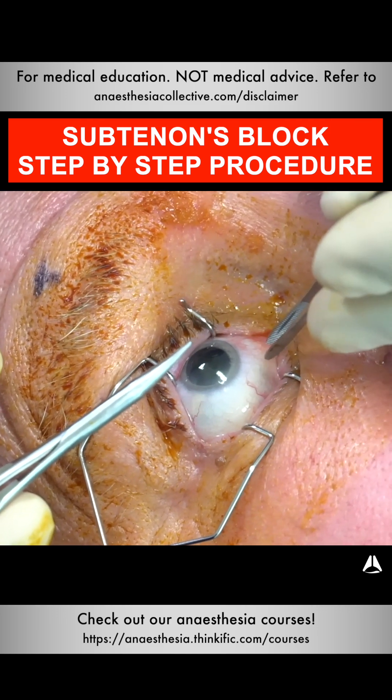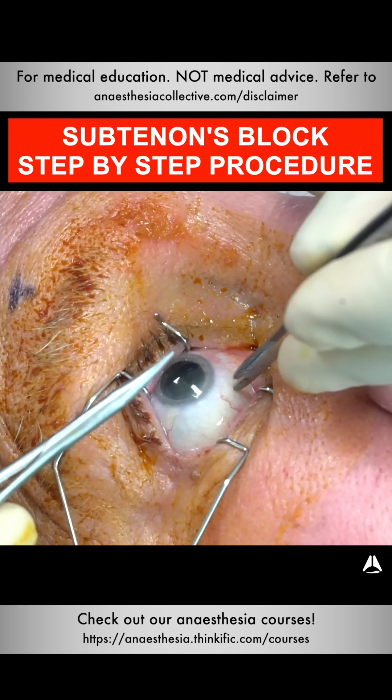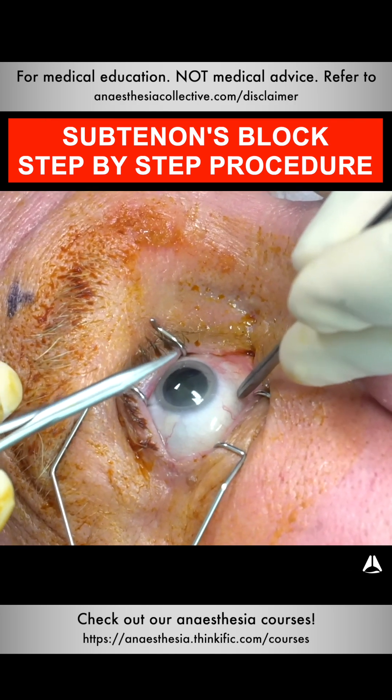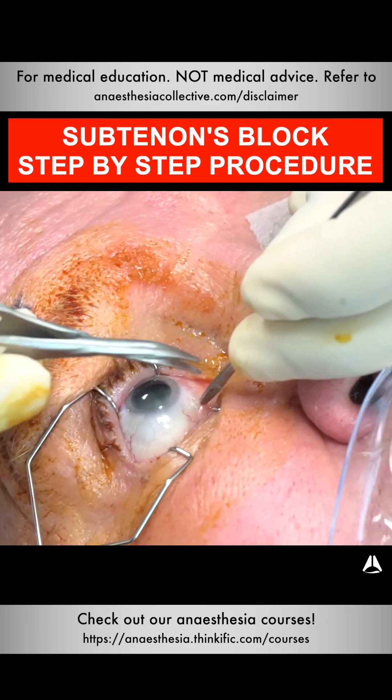Picking up of the conjunctiva is about seven millimeters from the edge of the iris. I'm in the inframedial quadrant. I press down and then lift up. I then use these scissors to go down onto the eyeball and make a small incision.